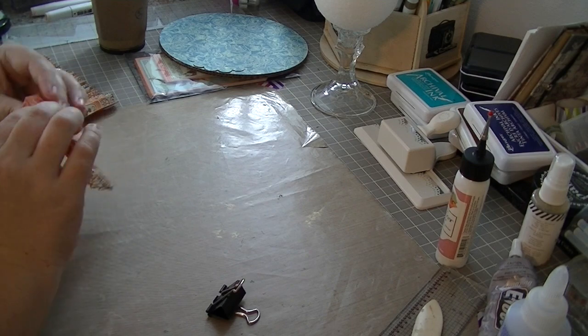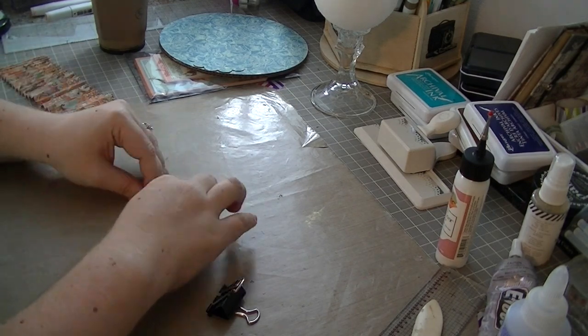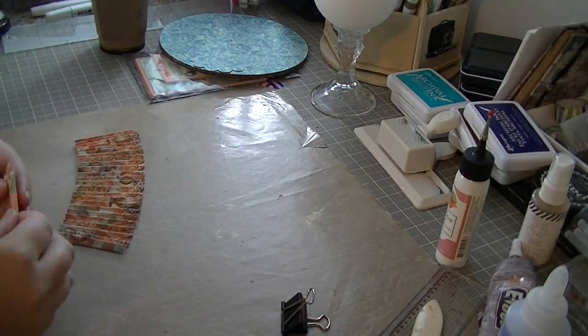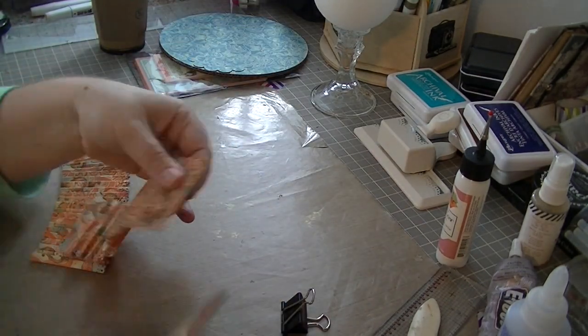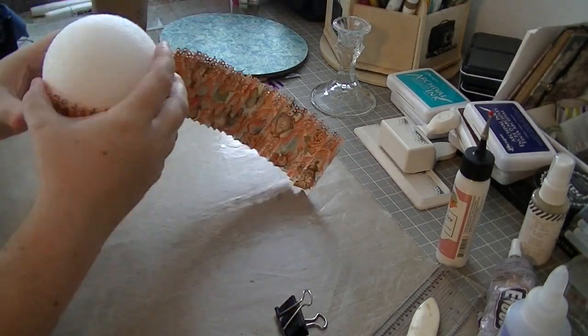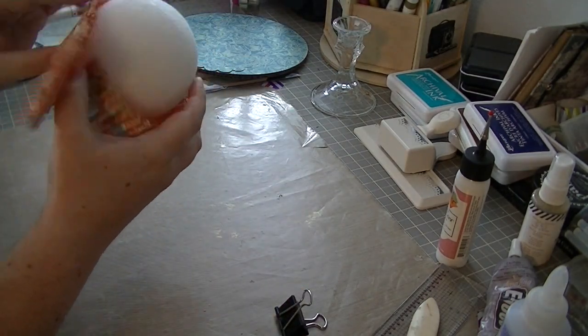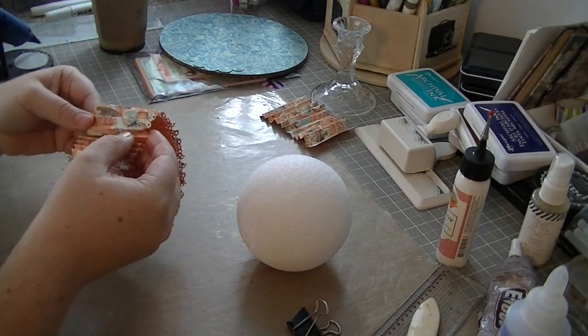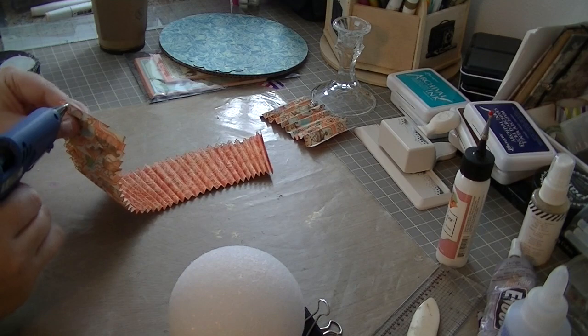Once I get all of these accordion folded and make sure I didn't miss any mountains or valleys, I'm going to glue them together into one long strip. Then I'm going to take that strip and measure it around the styrofoam ball that will be the center of my cupcake.